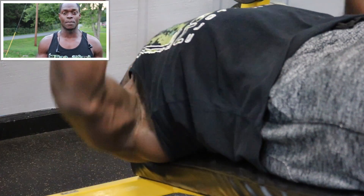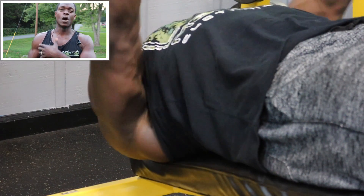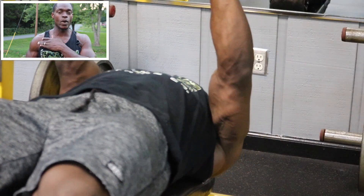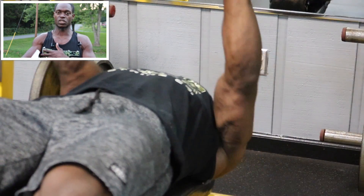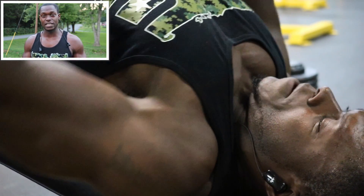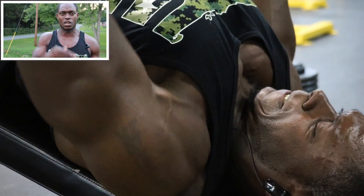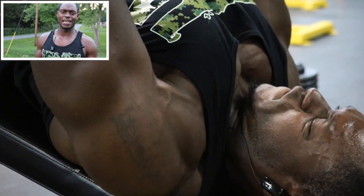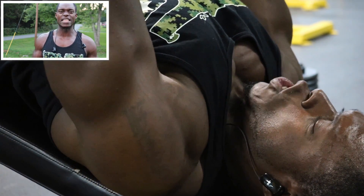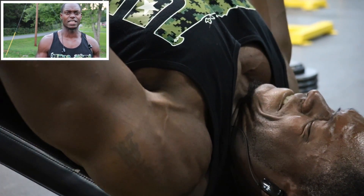Now we're gonna do the decline dumbbell press. This is becoming one of my favorite movements for my chest because I really feel like it targets my entire chest — from the bottom to the mid, all the way up to the top portion. We're gonna do four sets, staying between six to 12 reps. Start light so you can progress heavy. I started out with 60, then 70, then 80, then 90, and I got at least six to eight reps every single set.